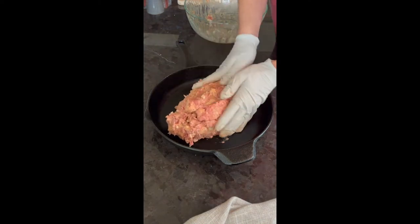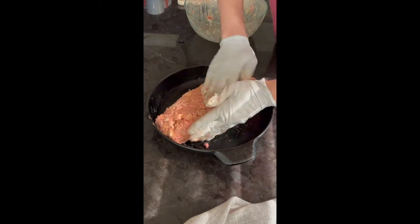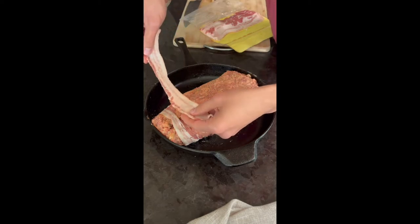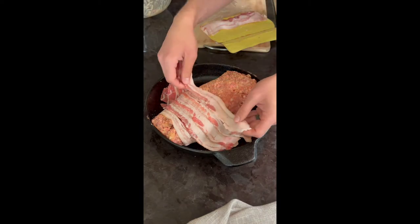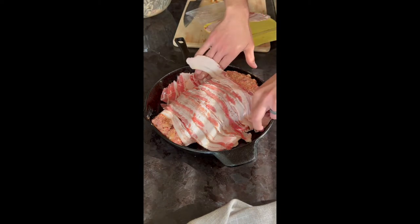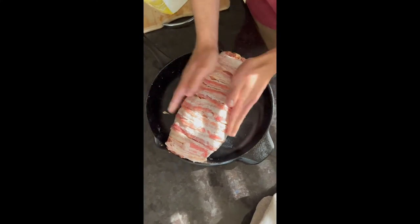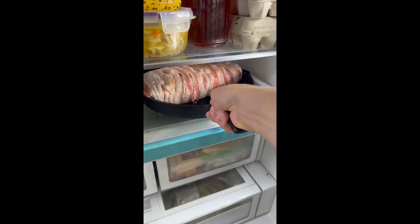Use a large cast iron skillet — this one's about 12 inches diameter. Put it all in there and make a really large log-looking shape with the beef. Then it's time to add the bacon. Start by adding strips of bacon in a flat layer, making sure they overlap just a little so they're totally encompassing all of the juicy ground beef as it smokes. About one pound of bacon will totally cover the meatloaf — just gently tuck in the edges so they overlap underneath.